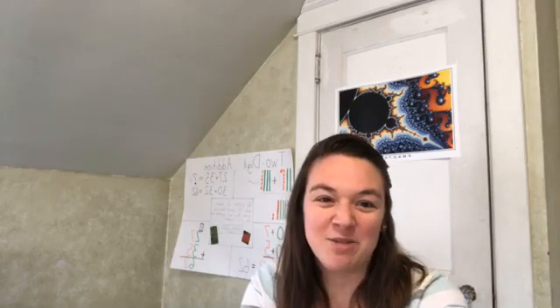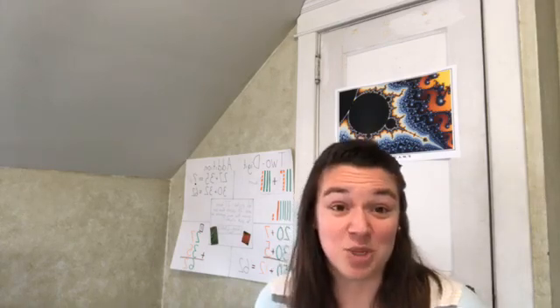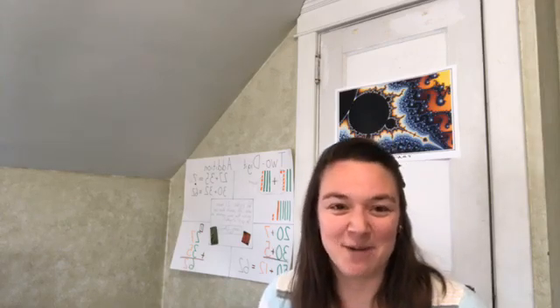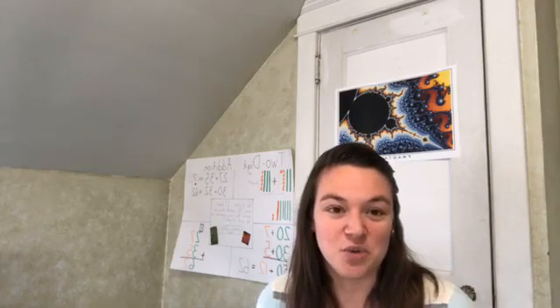Hi, everybody. My name is Katherine Gomes, and I've put together a little presentation on how to teach multiplication and division at home. I am so excited to be here with you. Feel free to send me messages in the comments — that'll be some much appreciated adult interaction. I want to show you some different ways to teach multiplication and division to your kids.